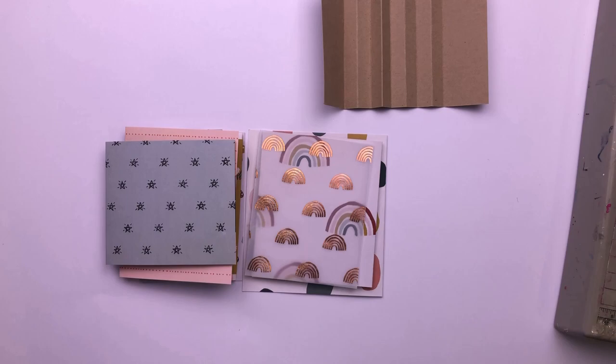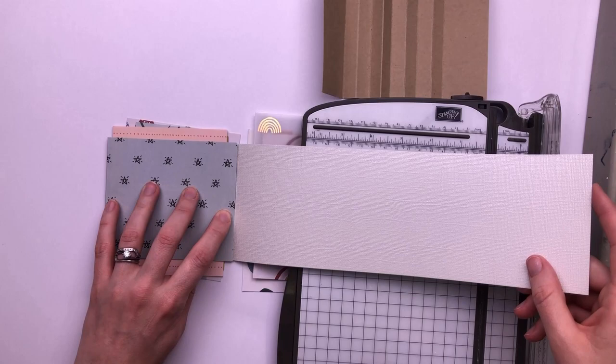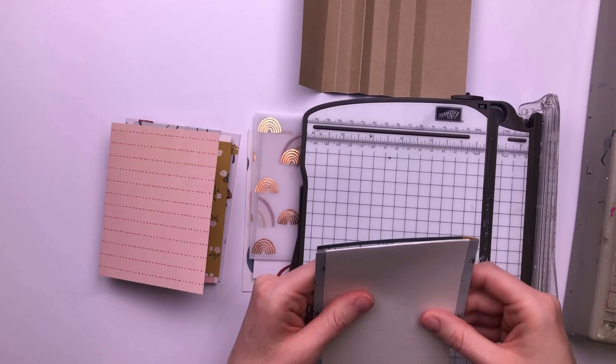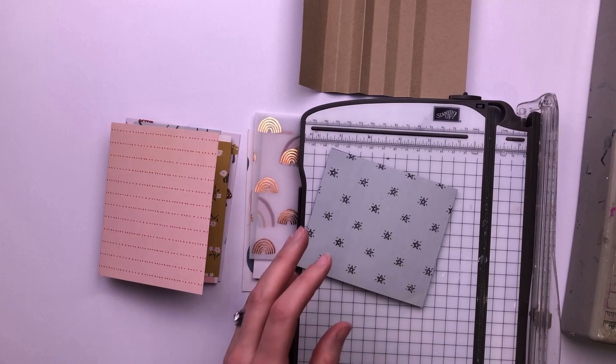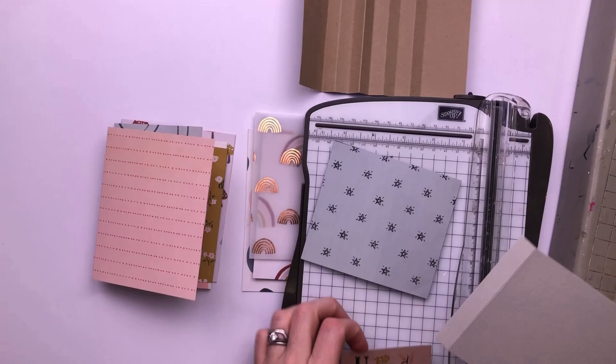I'm struggling at this point because I wasn't sure how the copper speciality rainbows on vellum looked over the rainbow paper, so I spend a bit of time figuring out where I'm going to put that. Then I toyed with the idea of adding another page here — I was going to add another flip-up in the normal way but I decided to create a flip-up instead of a flip-out. I'm going to create that using a journaling card and a piece of cardstock.